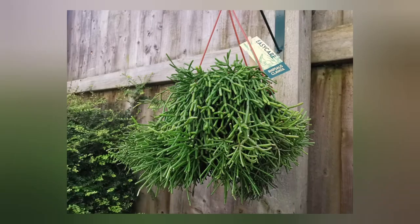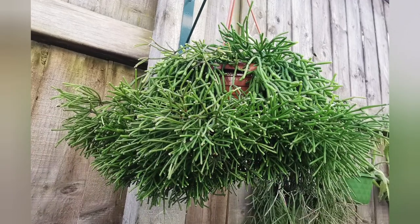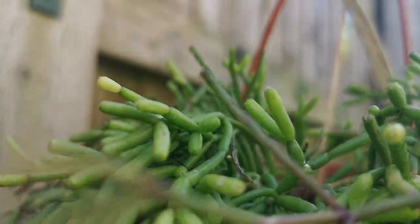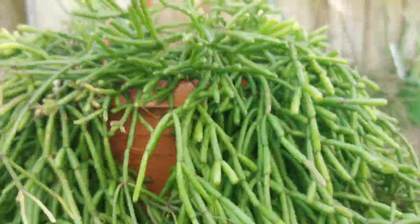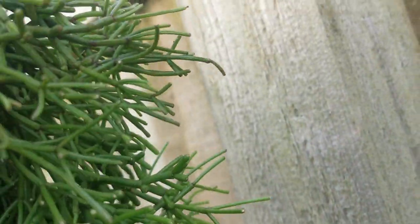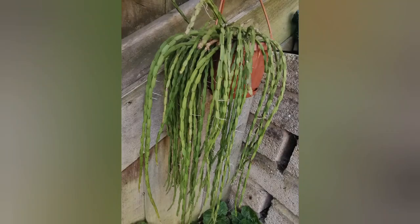This is Rhipsalis clavata — my second attempt at cultivating this plant. As you can see it's quite fluffy and big. I think it prefers more humidity than some other Rhipsalis, so in winter it's in my kitchen above the sink for the humidity. I can already see it doesn't look as nice as it did in summer, but I'm hoping it will survive till next summer when I can put it back outside.